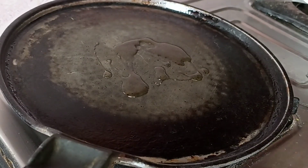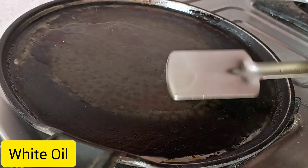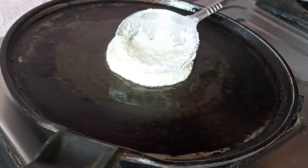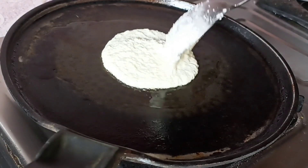Now let's prepare the uttapam. In a pan take some oil, now pour a ladle full of the batter and press it lightly to spread the batter a bit.